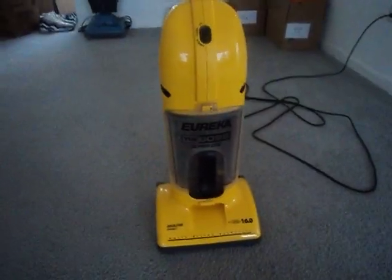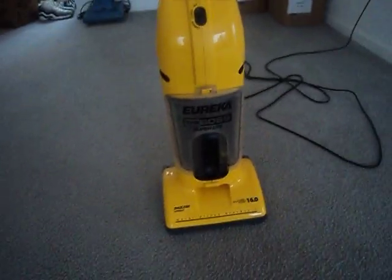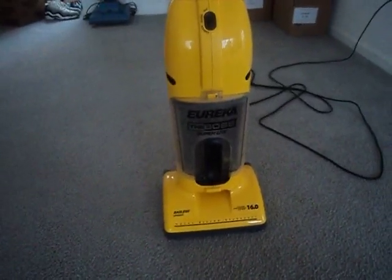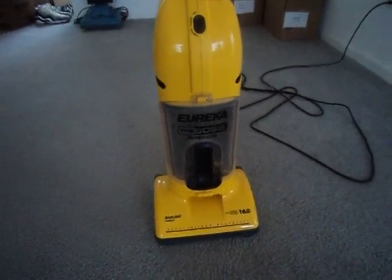Hey YouTube, what's up? Ryan here. I know I've been a little behind on my vacuum cleaner videos, but I've still kind of been busy trying to unpack everything and putting everything in its place in the new place.